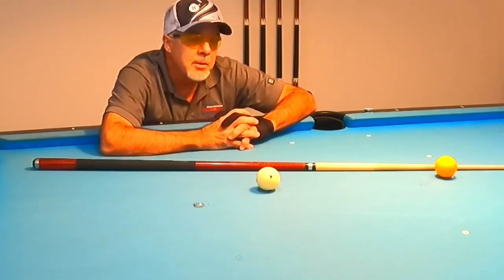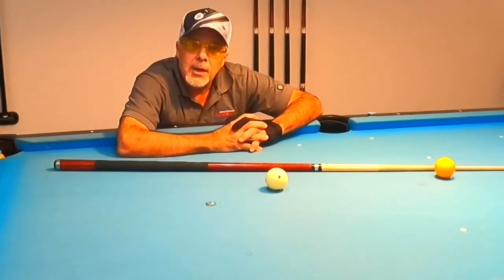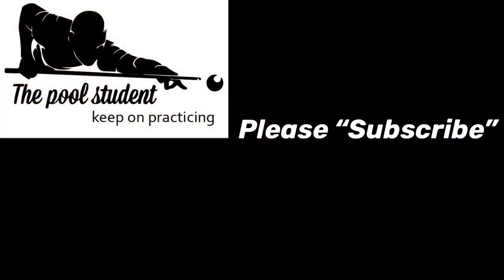If you have any questions or comments, go ahead and leave them in the comment section below — I'll be happy to answer them. I hope I've covered some stuff that'll help you guys. I know this is more for the beginner player, but we all start somewhere. We've got to get our mechanics right and keep the fundamentals right, and you're going to be a great player if you keep working at it. Until next time, keep on practicing. I'll see you next time.